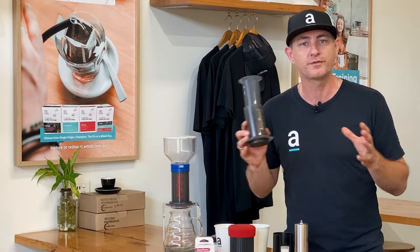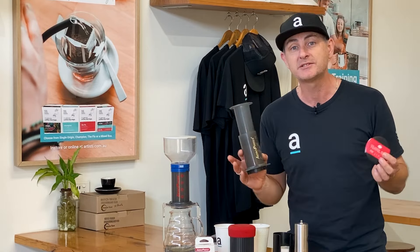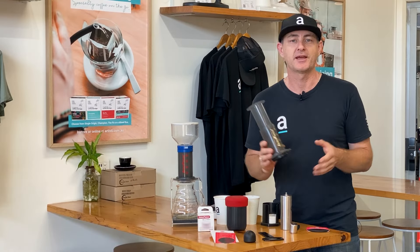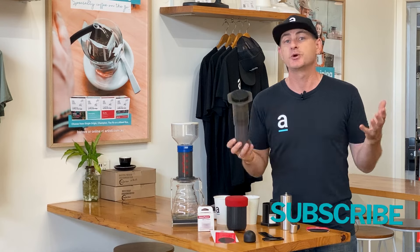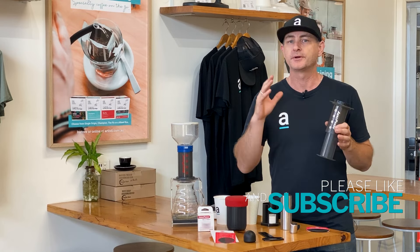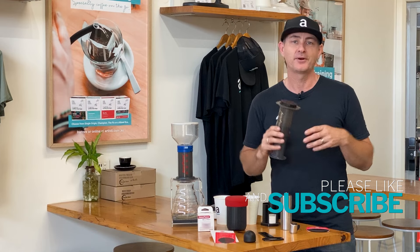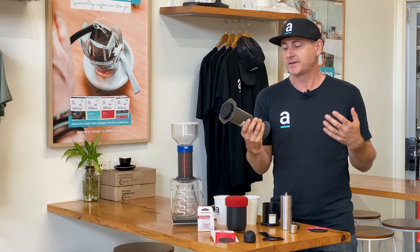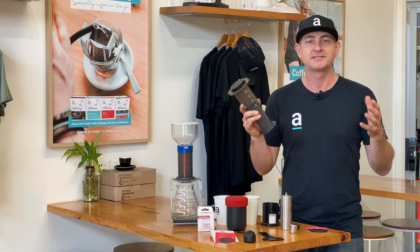I just want to run through a few of these options and introduce you to one of the most recent additions, which is the Travel Cap. The Aeropress has been around for ages and it's something that just goes with me wherever I am — on a plane, traveling, camping, at a mate's house, or your everyday brew. It's something any good coffee geek has in their kit.